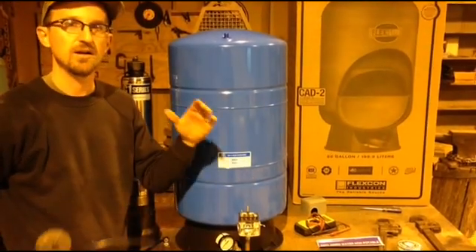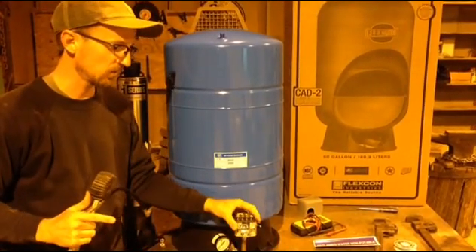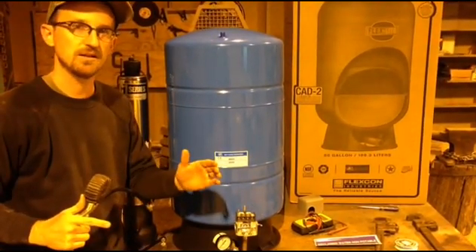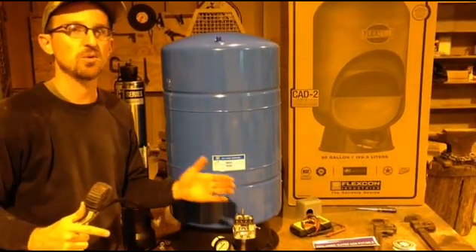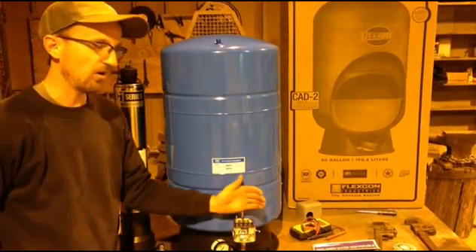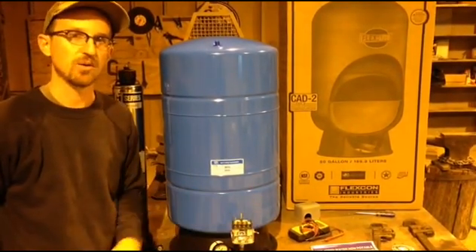All pressure switches have an operating range. This one is 40-60. Some pressure switches are 30-50, some are 20-40, and all of ours are 40-60 on our website.